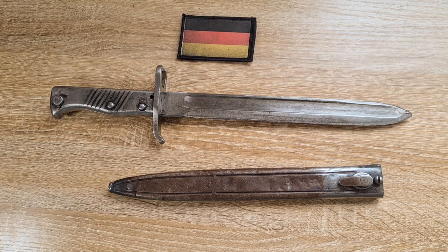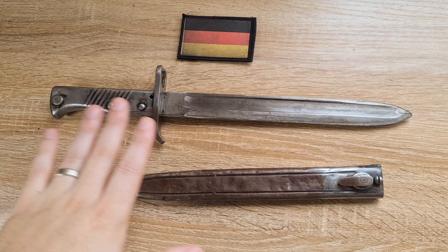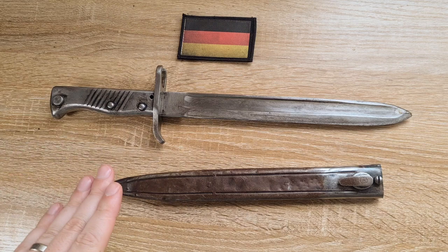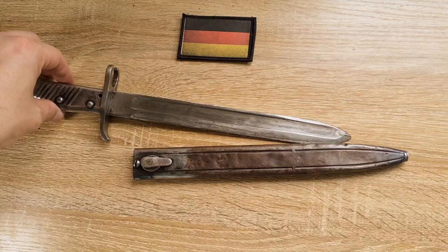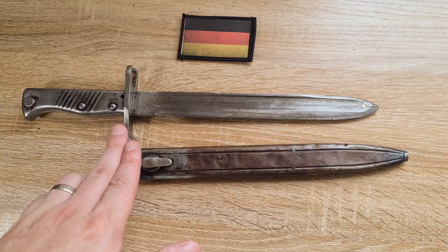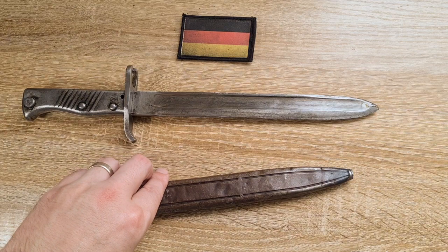Many of them towards the end of the war were actually exported down to Turkey. As Imperial Germany started to get sufficient numbers of Seitengewehr 98s and 98/05s, they got rid of the ersatz substitute bayonets and sent many of them down to Turkey. As you can see, this one has been unfortunately turked — meaning cut down and crudely adapted for Turkish use, which is a bit of a shame. This initially would have had a 12 inch blade; it has been cut down to a 10 inch blade and the scabbard has also been cut down.